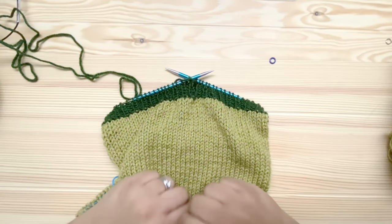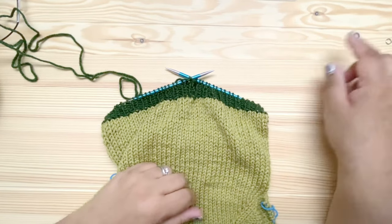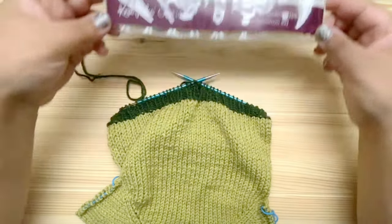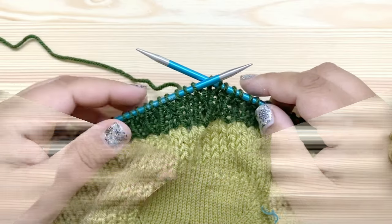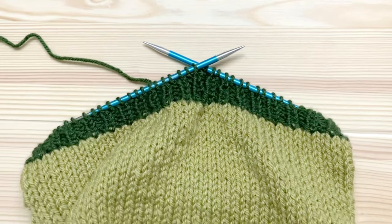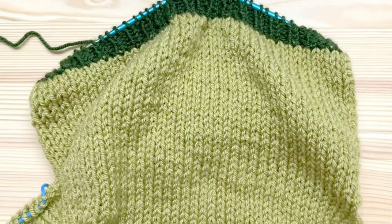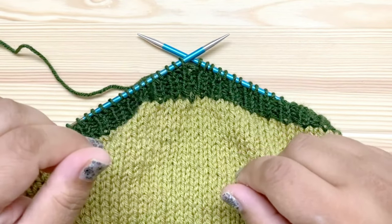I've finished the ribbing on my sweater and I'm ready to bind it off. I've removed the round stitch marker because I no longer need that. You may notice that I have switched needles — I'm now using Knit Picks Options needles which Knit Picks sent me for this project and to review. You have a few options for doing this bind off: you could bind off in pattern just like we did when we bound off the stitches for the buttonholes — just knit the knits, purl the purls, and bind them off like you normally would. You can look back at that part of the tutorial if you want to see how that worked.